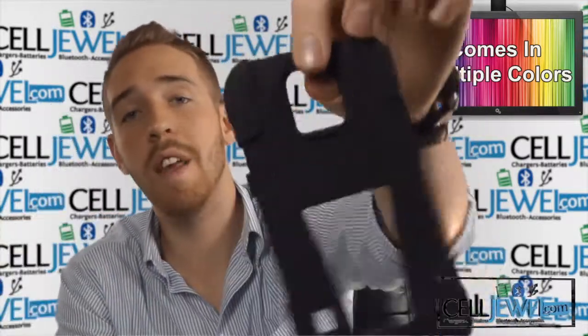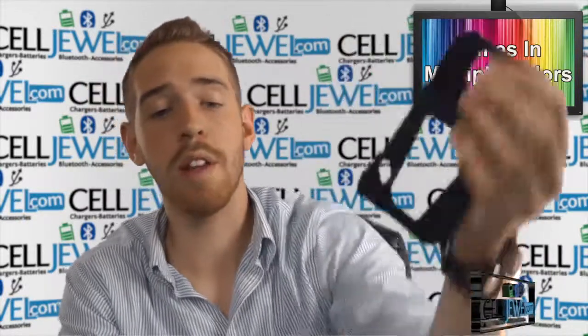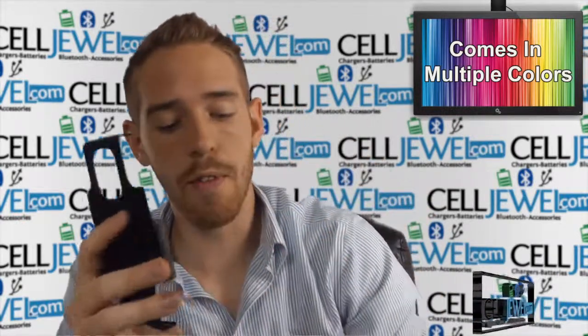We also have two layers of protection. On the inside you have a rubberized casing which will absorb vibrations that can damage all the parts on the inside of your phone. And on the outside we have a hard shell plastic casing which will absorb the initial blow if you drop your phone and protect the edges of your phone.